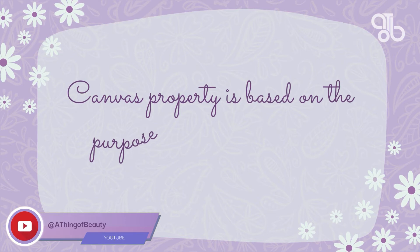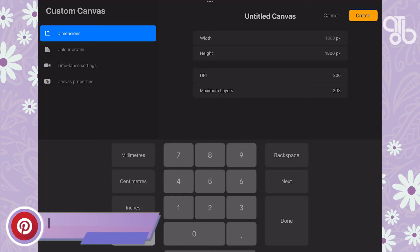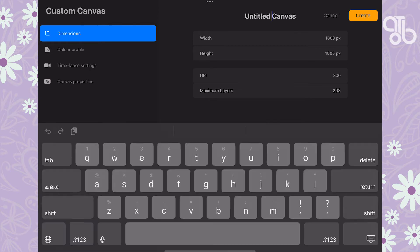The properties you assign to a canvas are determined by the purpose of your illustration. For example, are you going to create an illustration for printing or for the web? If it's for printing, will it be on a large area like a billboard, or a small area like a t-shirt or a mug? All these determine your canvas properties. For this demo, let's create a six-inch by six-inch square canvas for printing.